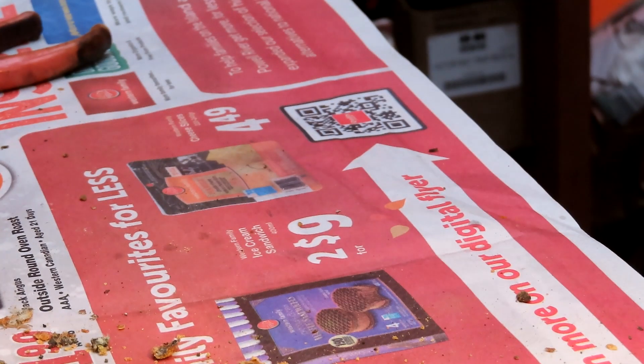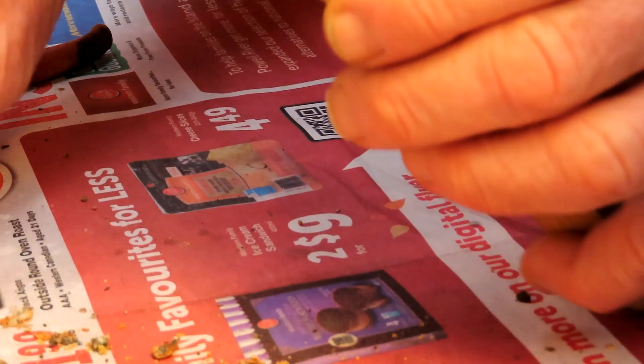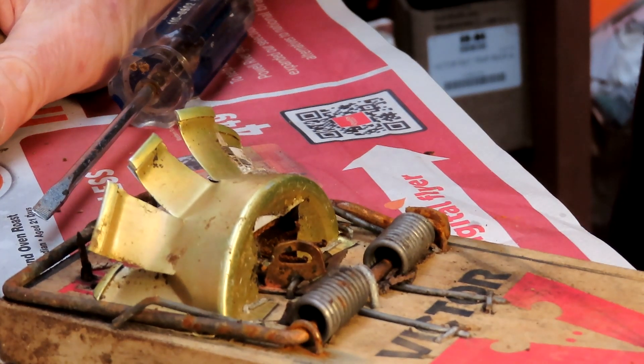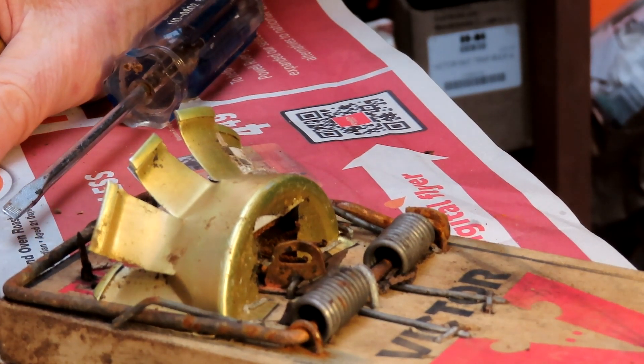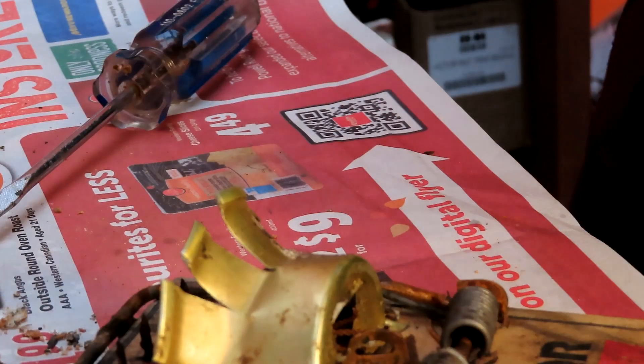I'll put it straight into my trap reserve — I've got a big box full of traps over there. I have about a hundred traps in reserve in case three or four people phone me at once, which is usually what happens. You don't get any phone calls for months and then suddenly five or six people phone you in the same day: 'Help, I've got rats in my house!'